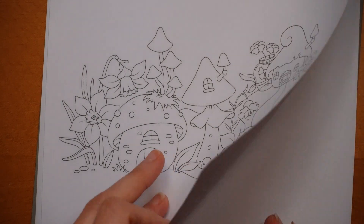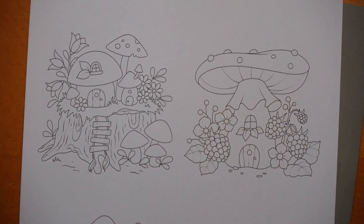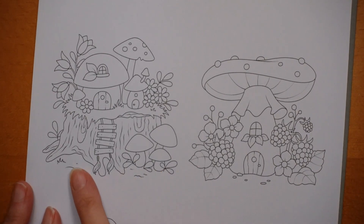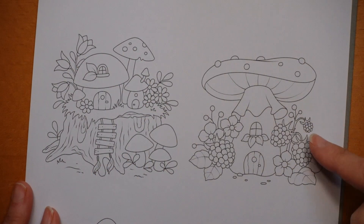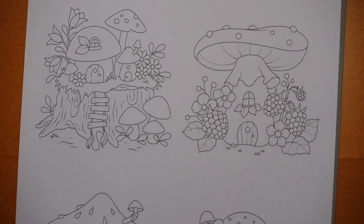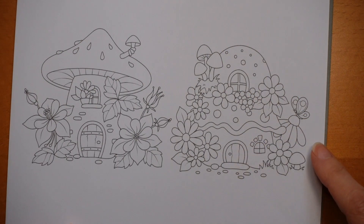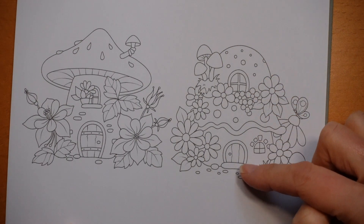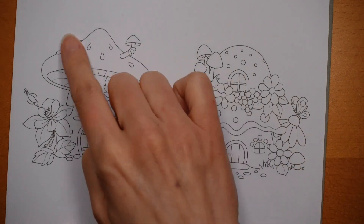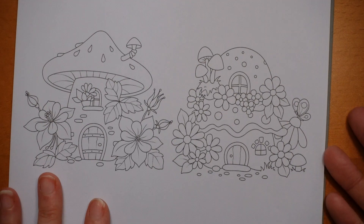A lot of fun. This page we have one on a tree stump, which I think is a lot of fun. This one has blackberries, which is obviously my favourite - it's the one I'm going to colour in a minute. And we have one here which is sort of a double layer almost. And a fun one there as well with some really pretty flowers. So those are all the ones you get in the set.